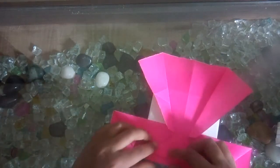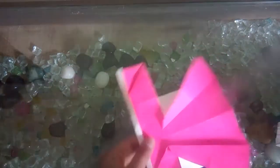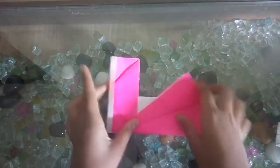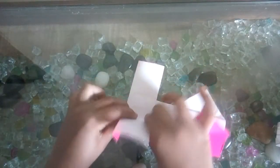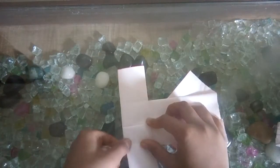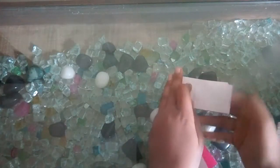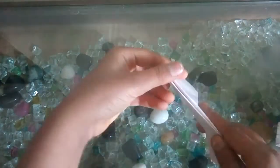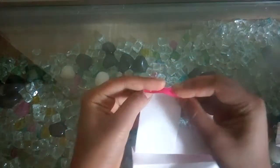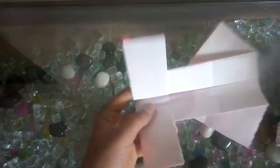Same fold, same again, a little by this side. It is easy to launch. Now make it half and from this point — now this, now this. Now a little till this, little till this.